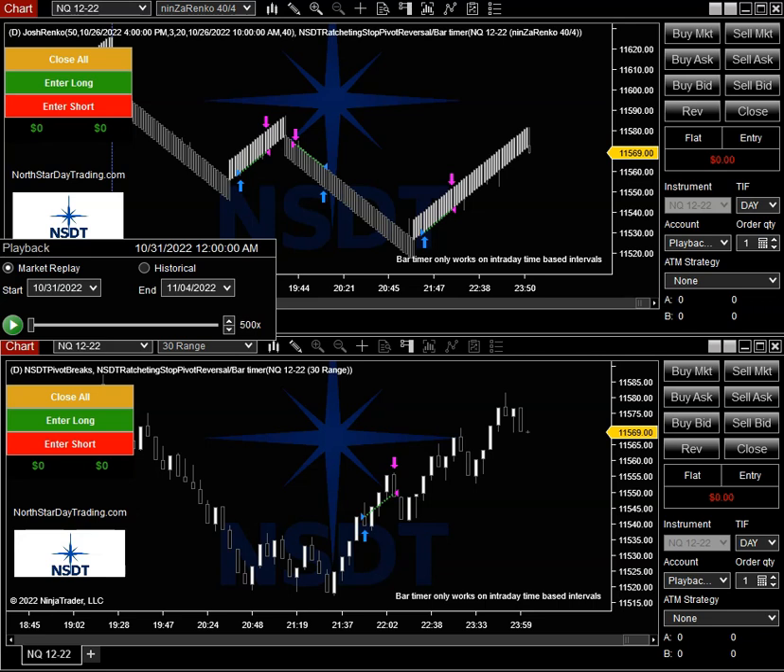Hey everyone, this is Robert from North Star Day Trading again. I wanted to share something I'm working on — sort of a combination between two different indicators. One of them is the ratcheting stop and the other is a simple reversal entry. I think it works out pretty good. The ratcheting stop is something I have another video on — you should really check that out also.